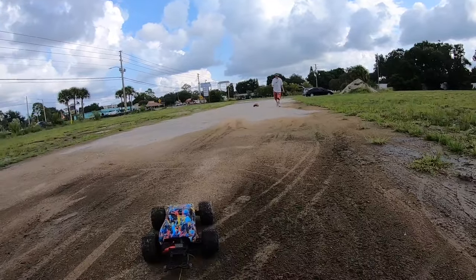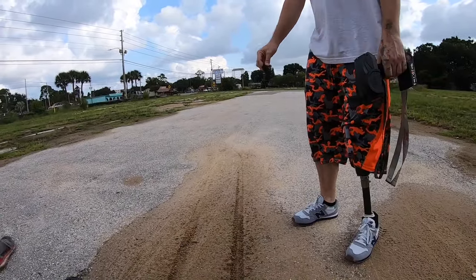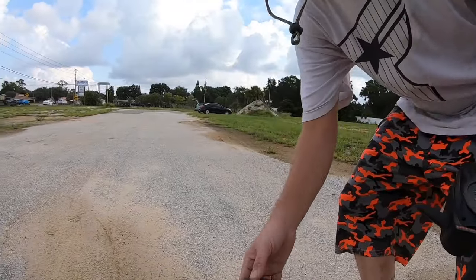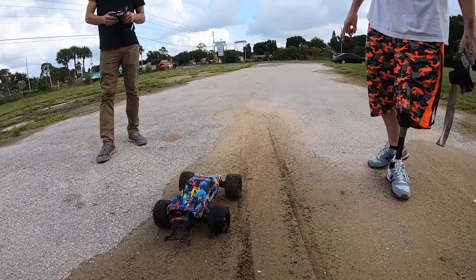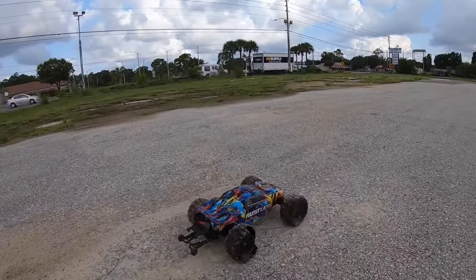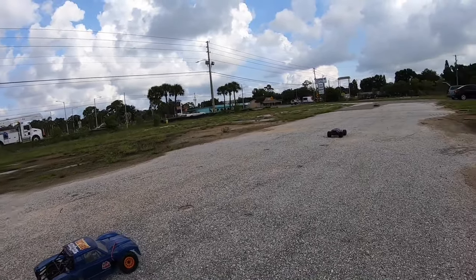Good thing I brought a couple extra RCs! I was like, okay, just blew the foam out — but then five seconds later it was like holy cow, that is carnage! That must be the Venom batteries, because I've run it on 3S before and it never did that. So we got a bad controller, blown tire — and the old wild man is still going!